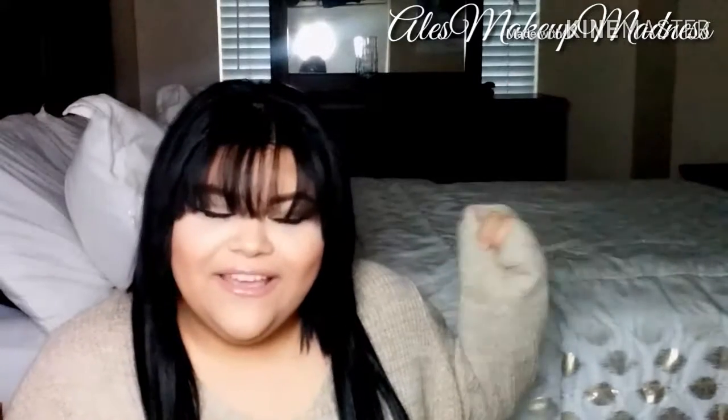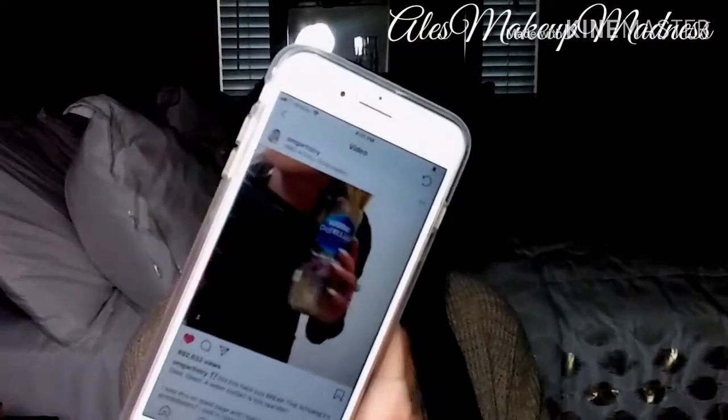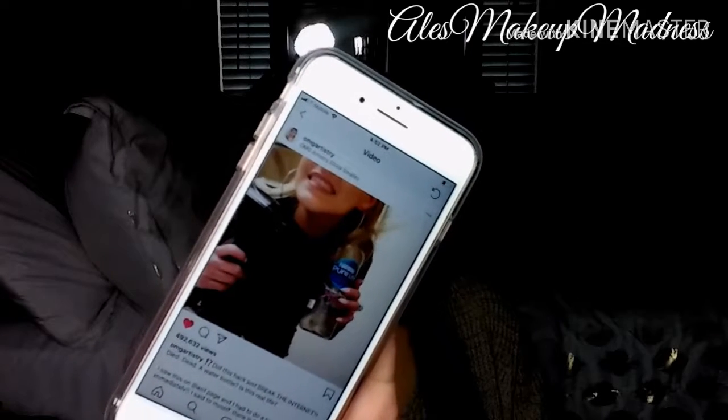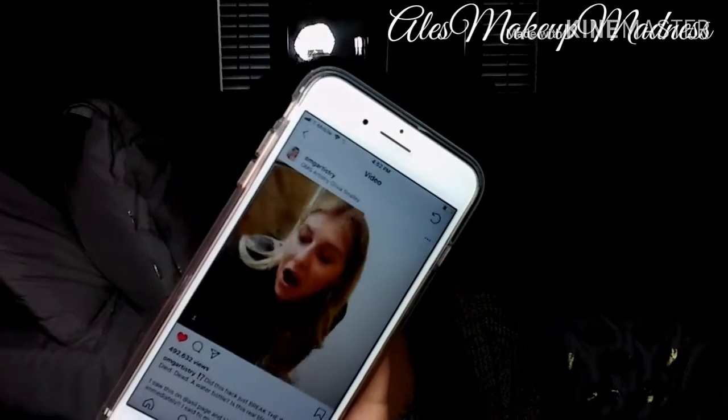I feel like if I tried it without the extensions I'd end up like coconut head — if you guys don't know who coconut head is, here is a picture. Hopefully everybody knows who coconut head is. But like I said, I did see this hack from a page called OMG Artistry, and she basically sticks her hair in a water bottle and blow dries it, and it magically pops up with a nice curl. I'll let you guys see that.